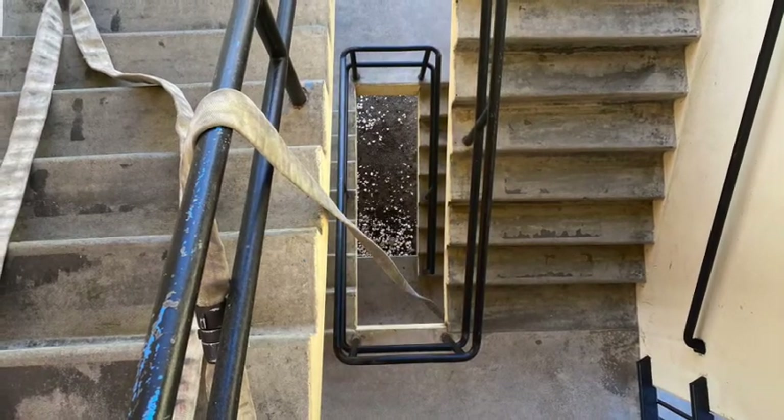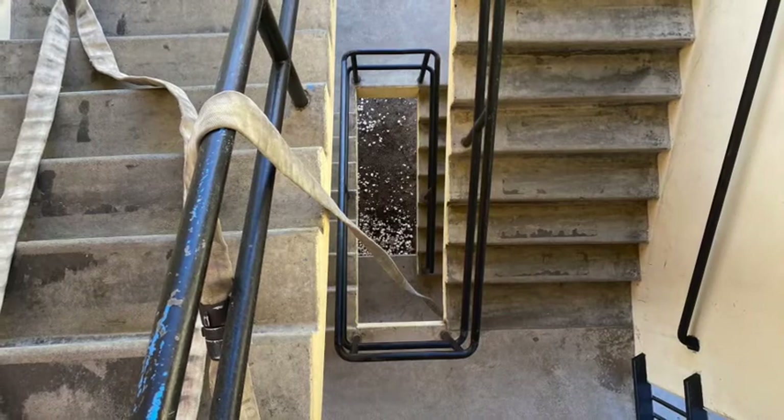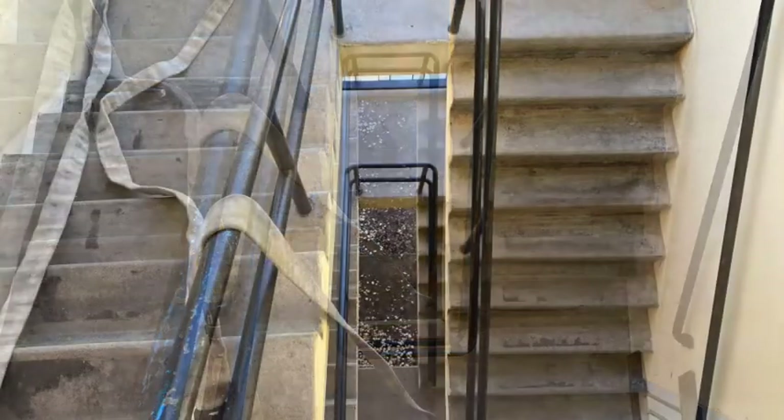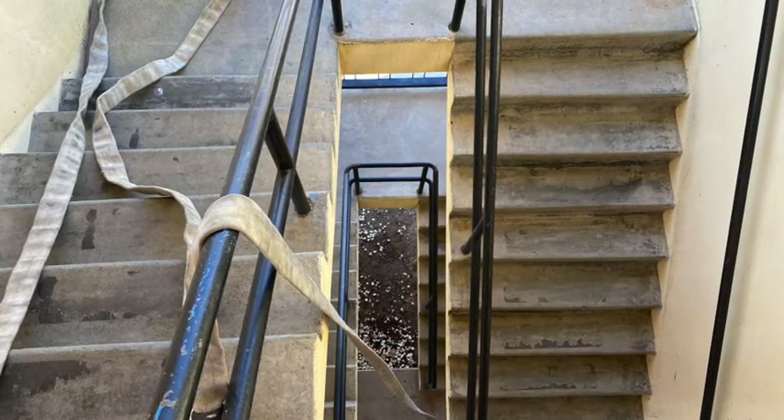A rule of thumb is: if you can fit your fist in the opening between floors, as seen here, then it's considered a stairwell and should be able to accommodate inch and three-quarter hose and couplings without problems.